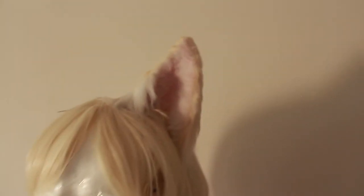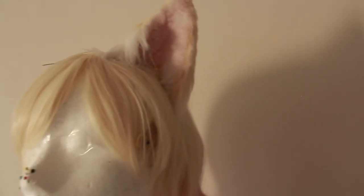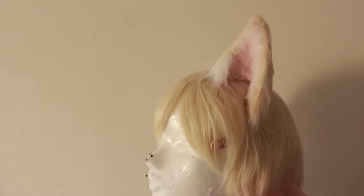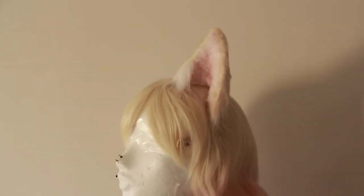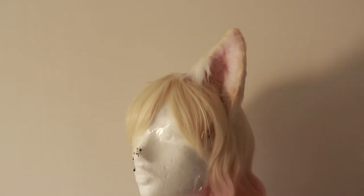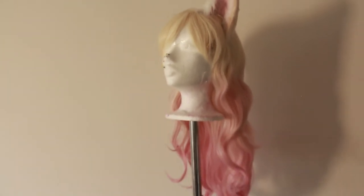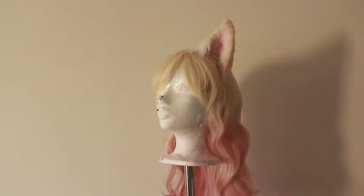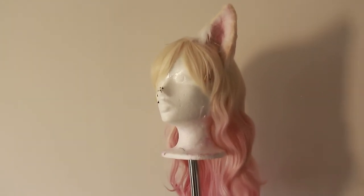It's a nice, balanced ombre effect. I only finished one ear because I just wanted to test how this shape and color would look on the wig. If you're interested in how to make these furry ears, I can make a video about that too — it's a very cheap, very fast, and very easy technique.